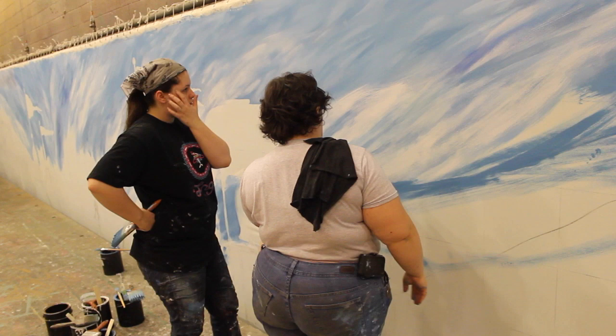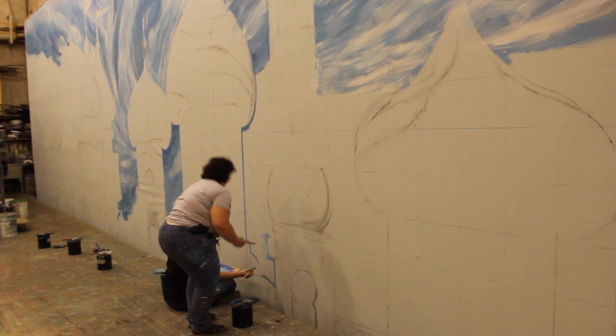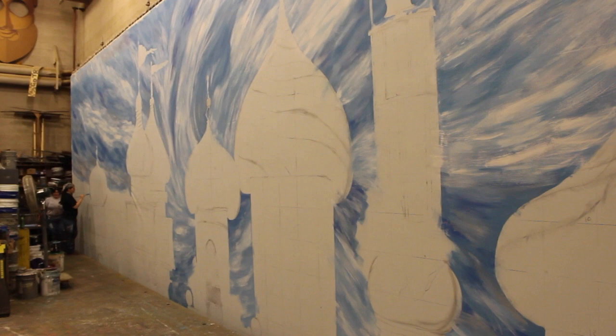From there we go on to lay in some basic color techniques into the buildings. So we've laid in some wash, some blending, some basic color, and some scumbling — which is mixing a couple of colors together as you paint.